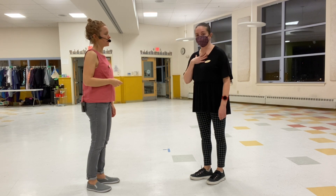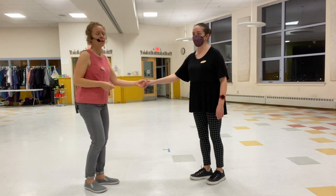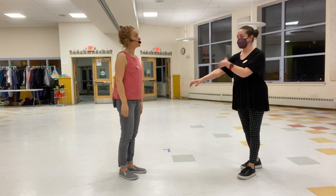Stay square to them the whole time. And then the second half of it is just like your swing up and close: one, two, three, and four. You stay square and go all the way out to the end of your rope.